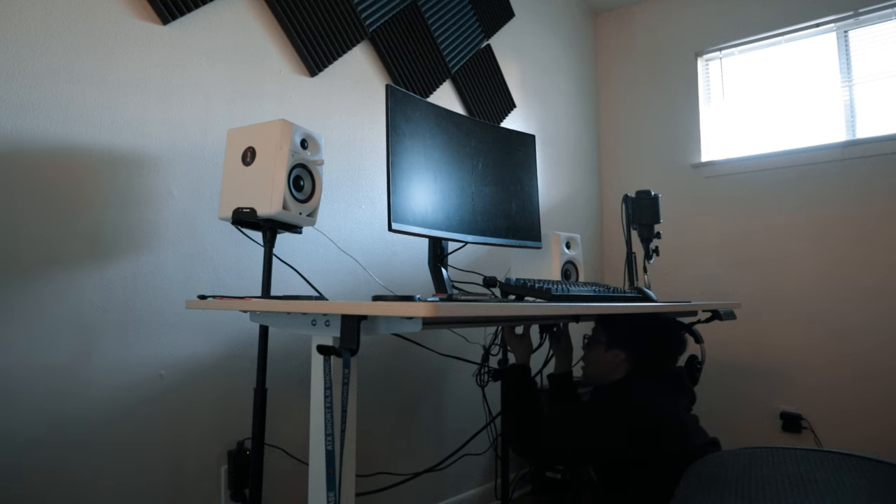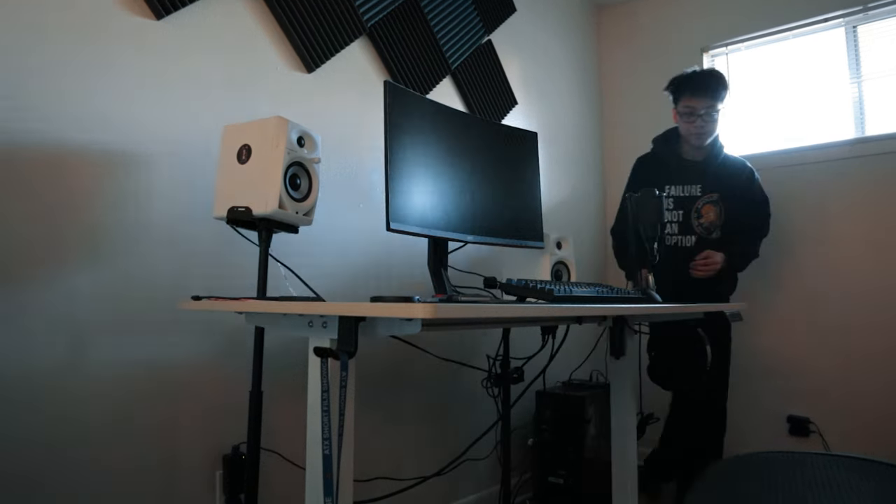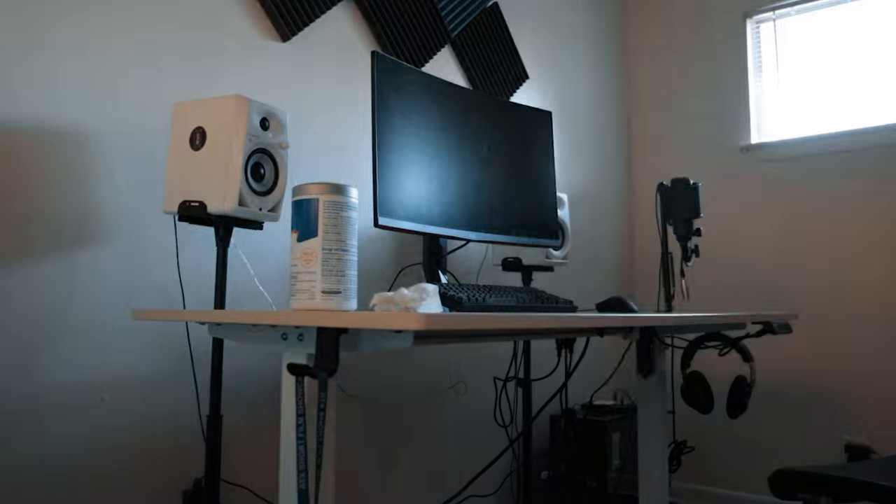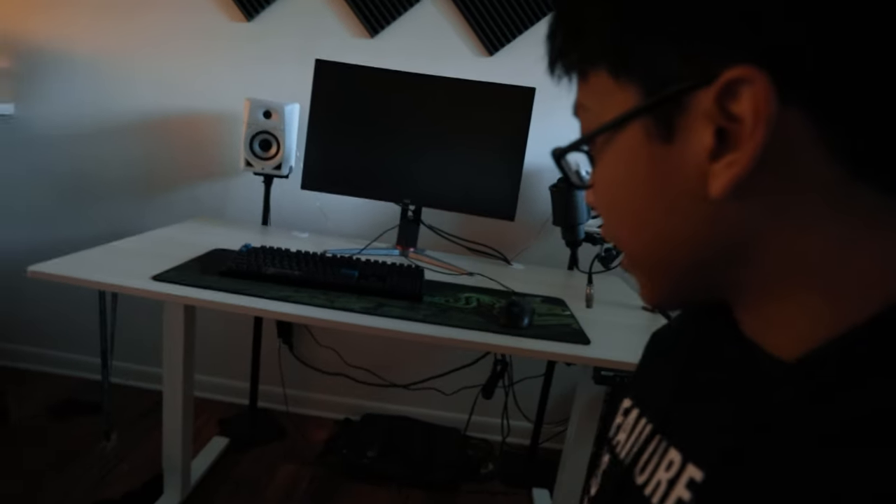I turned off my PC like an idiot. Okay, good news is speakers are set up and I have more room on my desk. Bad news is my cable management looks even worse than it did before, so I gotta figure out how to fix that. That only took about 15 soul-sucking minutes of my life.